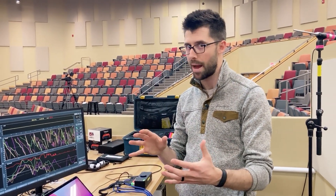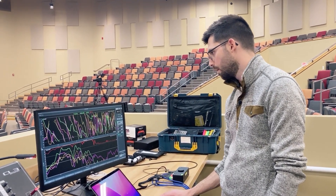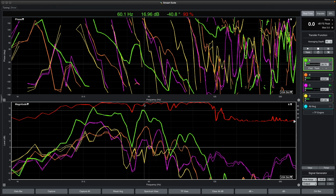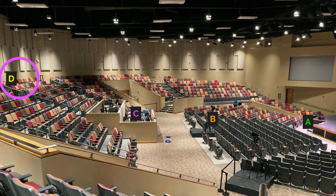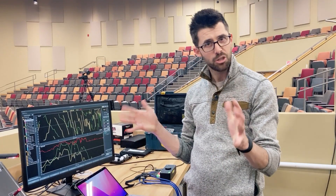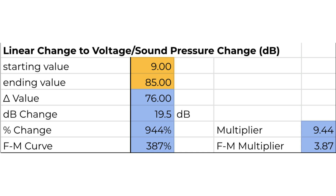I'll capture this measurement labeled 'subs front to back' and look at the level discrepancy. At 60 Hz — right in the middle of our sub range — the front microphone A trace is at 17 dB, and the yellow trace at the very back is at 0.69 dB. So there's an 18 dB difference, which is about what you'd expect. With roughly a nine-and-a-half-to-one distance ratio — approximately 99 feet to the front row and 85 feet to the back — that amount in decibels equates to that distance equation.